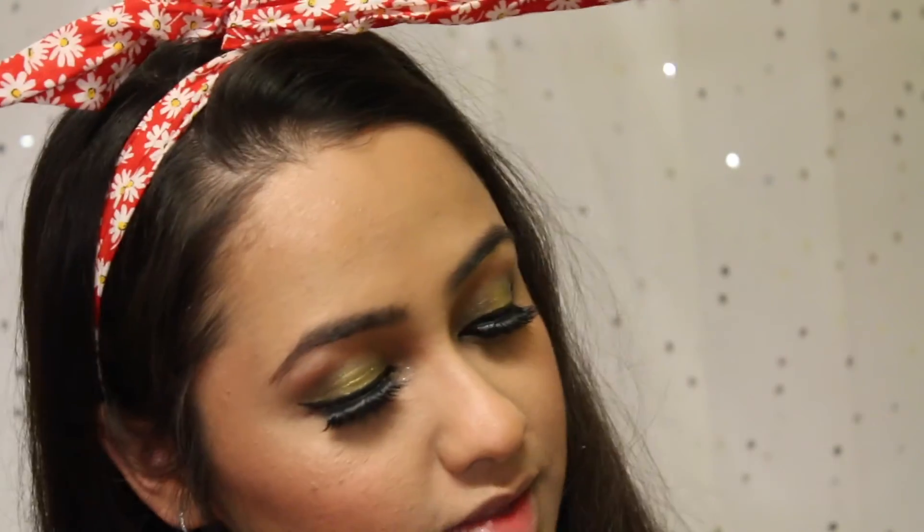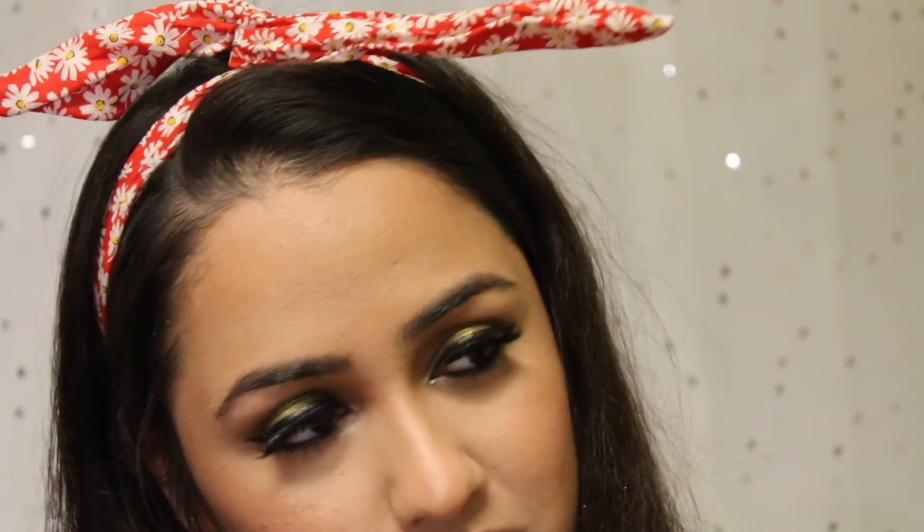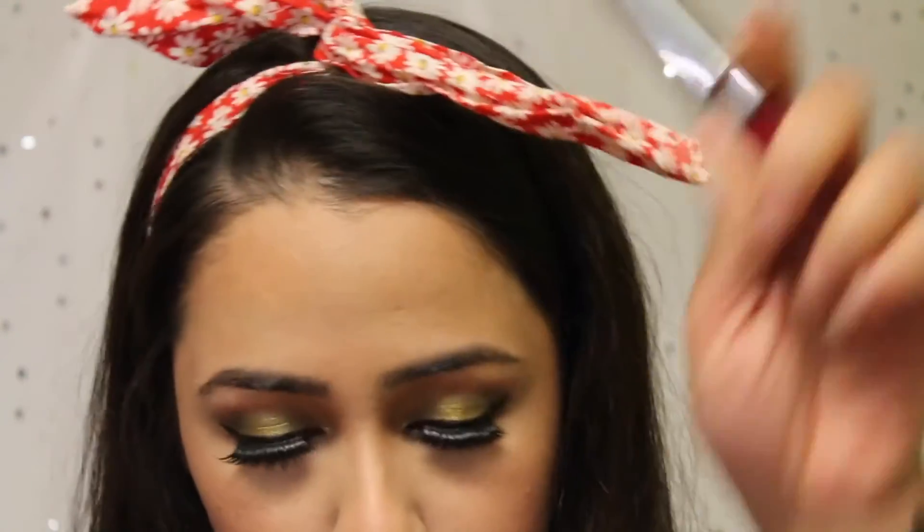For lippies, I'm using today my Colourpop Ultra Matte Liquid lipstick in the shade More Better.